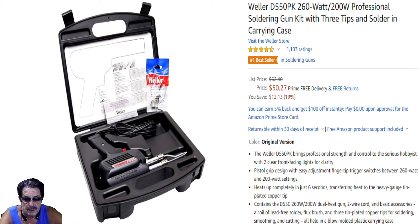Now the Weller Professional Series — you're going to pay more, it's $50, but it delivers 260 watts on high and 200 watts on low. It has a gun feel to it, a little on the heavy and bulky side, so you've got to think about what you're soldering. It heats up via a trigger mechanism — pull it halfway for low heat, all the way for high heat — and when you release it, it cools down automatically. There's no stay-on lock position.